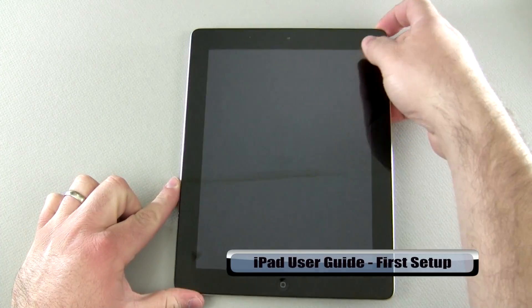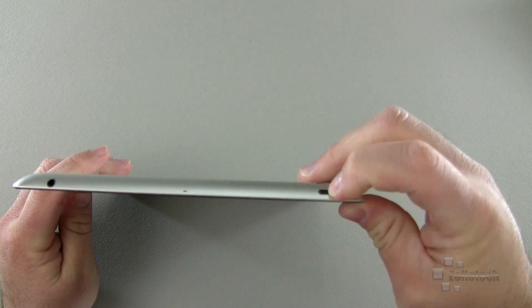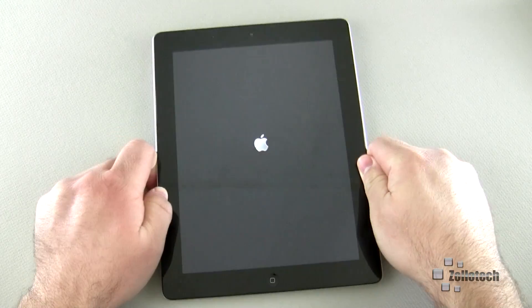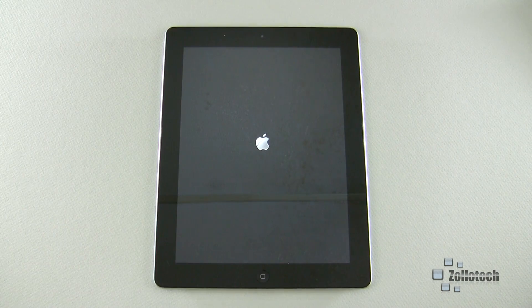Hi everyone, this is Aaron for Zollotech and we're going to show you how to set up your new iPad. If you just pulled it out of the box and unwrapped it, you're going to hold this button here on the top — that will turn on the iPad. Should you want to shut it off, you can do it the same way. Go ahead and set it down; it will boot up and bring you to the main screen. Give it just a moment and it will turn on and ask you to walk through the setup for the first time, and we'll do that together.